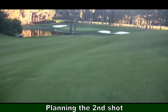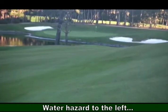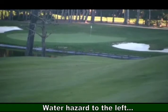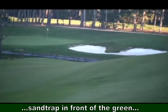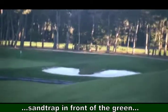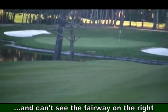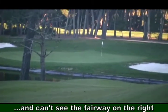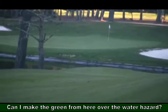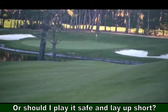Here we are now planning our second shot from the top of the fairway overlooking the green. There is a water hazard to the left and a sand trap just to the right in front of the green. Because of the slight hill and slope on the right side of the fairway, it's tough to see the fairway on the right. Should we take our long iron and make the green from here? How far is the green from where we are, and how far is it to get over the water hazard?